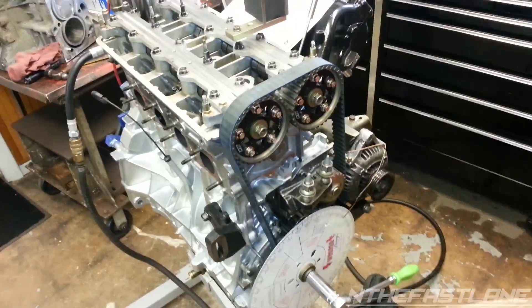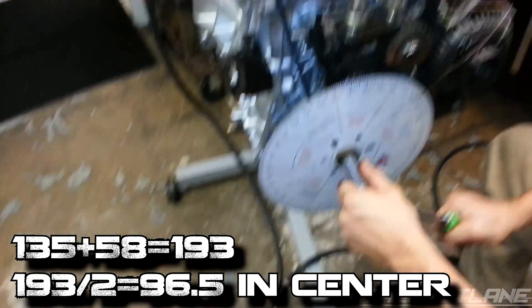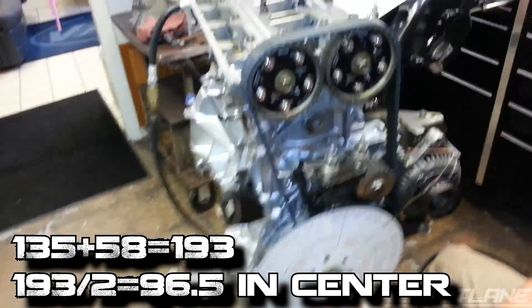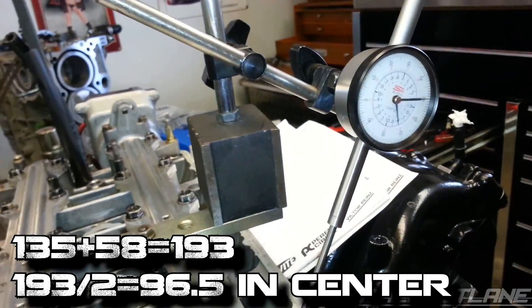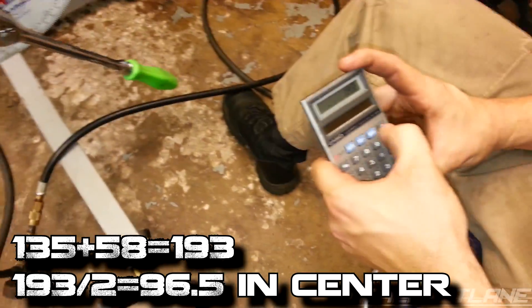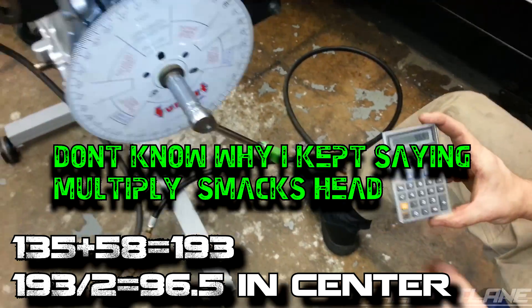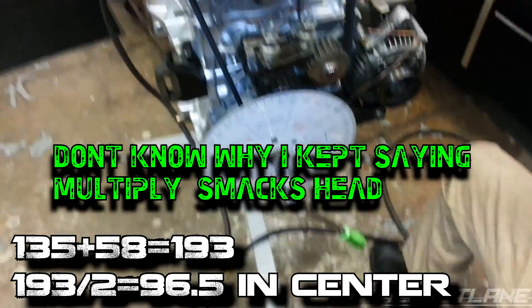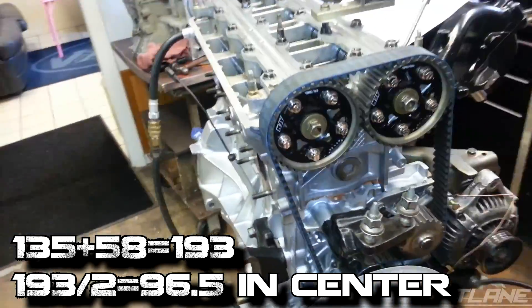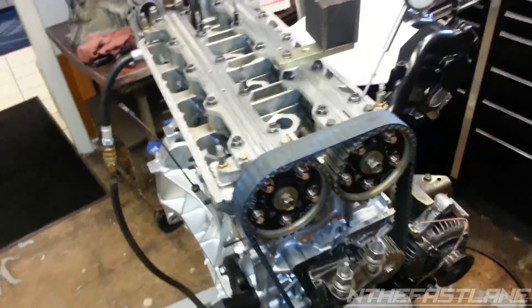For the intake, we just went up to 50 degrees on the dial and took note of the reading, which was 135. Now going back the other way and hitting 50 again — it tells us we're at 58 degrees. We add those two numbers and divide by two, and we get 96.5. So 96.5 is our intake cam centerline.